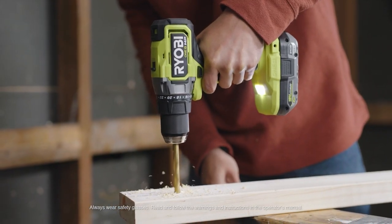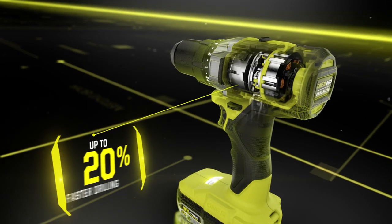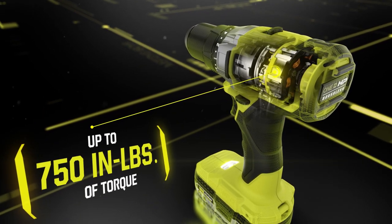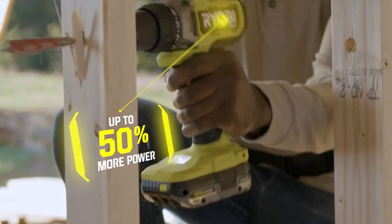The RYOBI ONE+ HP brushless half-inch drill driver. ONE+ HP technology provides up to 20% faster drilling, delivering up to 750 inch-pounds of torque and up to 50% more power for the most demanding applications.